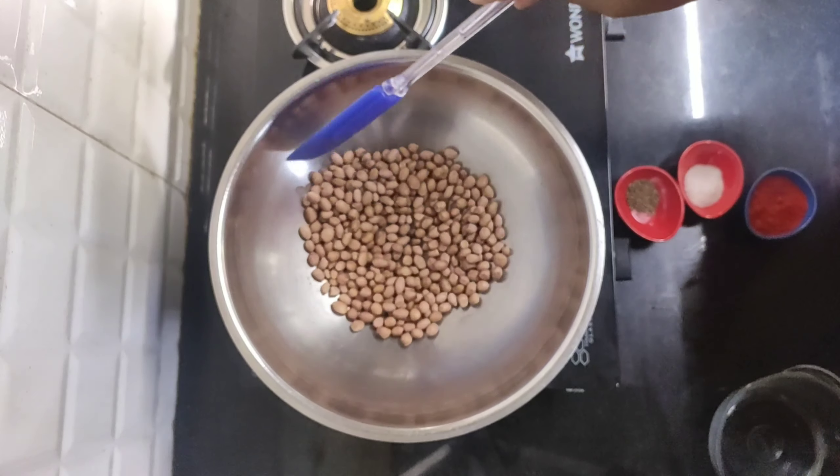Please put the rice in the pan. The rice is also cooked. We will add the rice, the meat and the meat. We will add the rice.